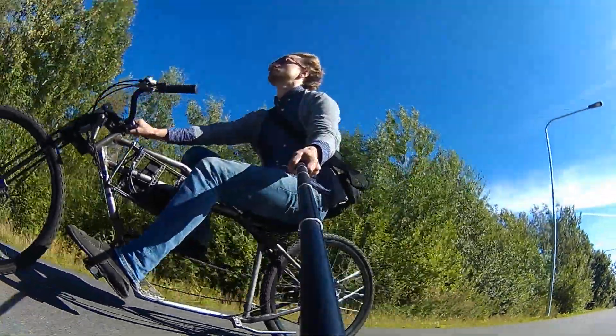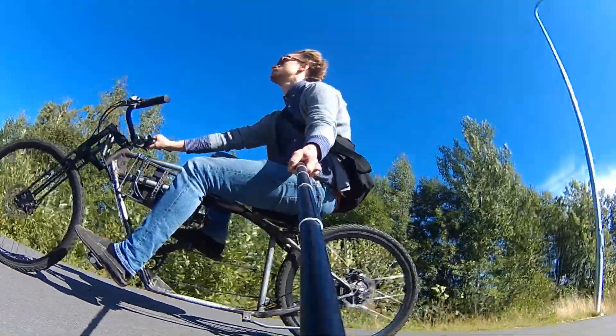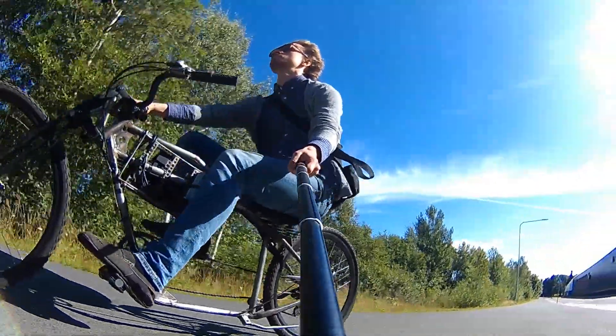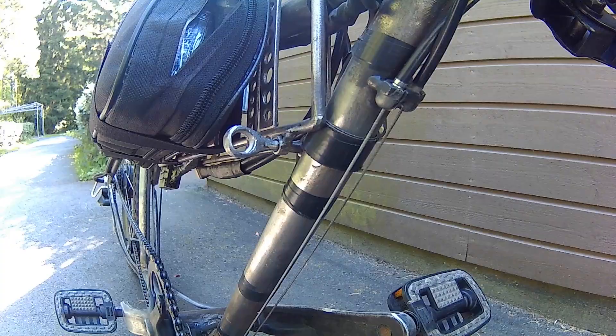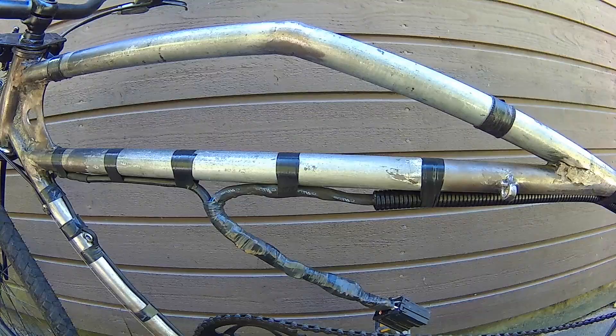I welded this frame and front end from scrap metal. I will paint this e-bike black and make a new battery in the next video. Stay tuned for that. When you are done riding, just unplug the connector and take the whole thing with you for the night. And there you have it — we made a system that you can easily remove with one connector.